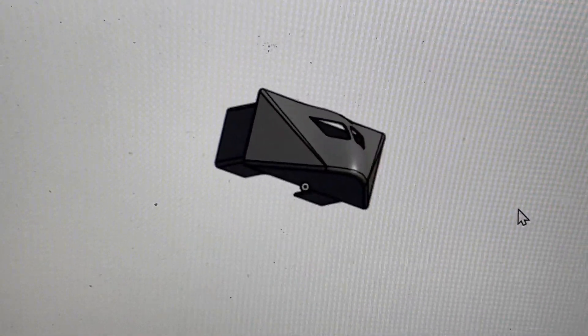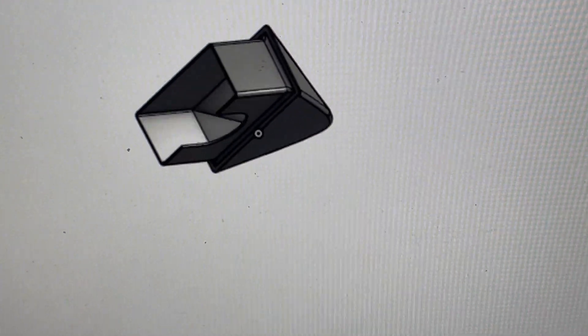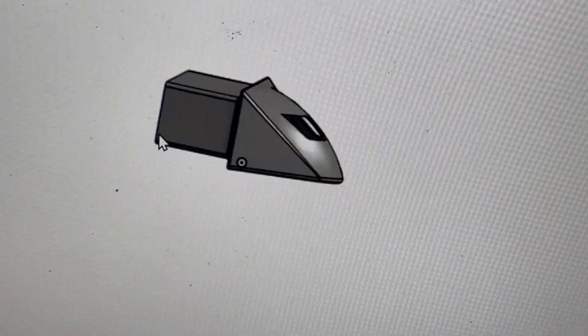This is the updated nose cone. I now print it in one piece with some support and some blocking so that it prints pretty well, and a little less pointy.